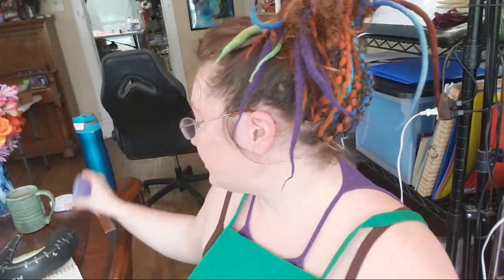I do have a couple of other projects. Who remembers pouring this — like last week, was it? Well, get on up here, pretty girl. Come on.